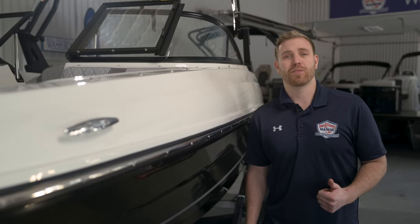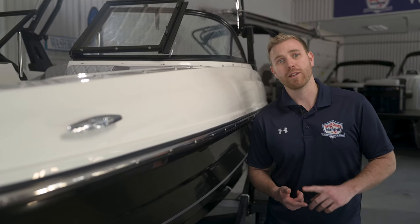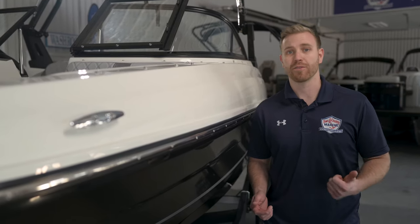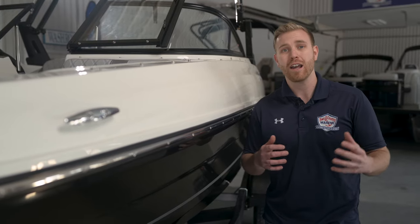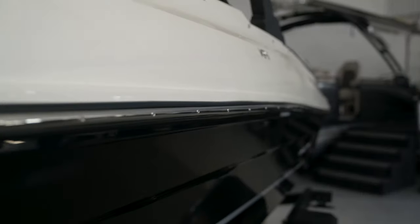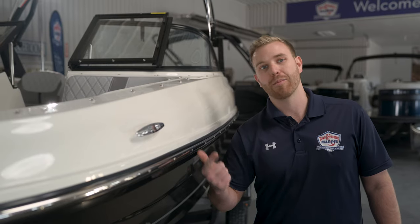One of my favorite things about this boat is the ease of towing. We have a total weight of boat and trailer package of 3,200 pounds, coming in just under the 3,500-pound tow rating of most small to mid-size SUVs. We have this one equipped with our stainless steel package, which gives us stainless steel cleats, stainless steel rub rail, cup holders, and grab bars inside the boat.